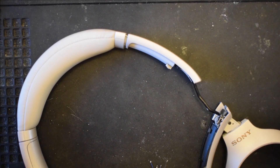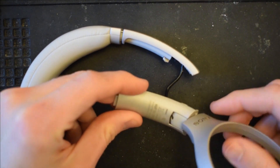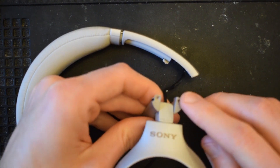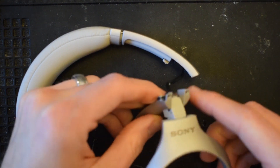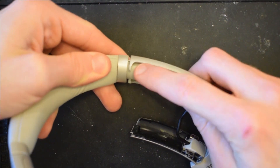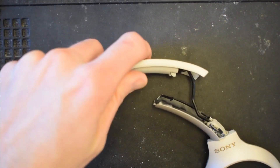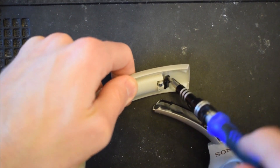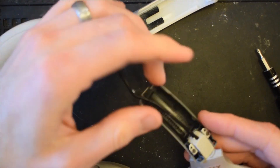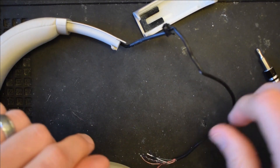At this point, if you are just replacing the inner swivel component or the hanger, you can go ahead and stop. If you're replacing the hanger, you can actually stop before you remove these two screws, because you won't have to do anything with the swivel. But if your outer component is broken like mine is, go ahead and keep watching. Now remove one last screw, pull the wiring all the way through, and the teardown is complete.